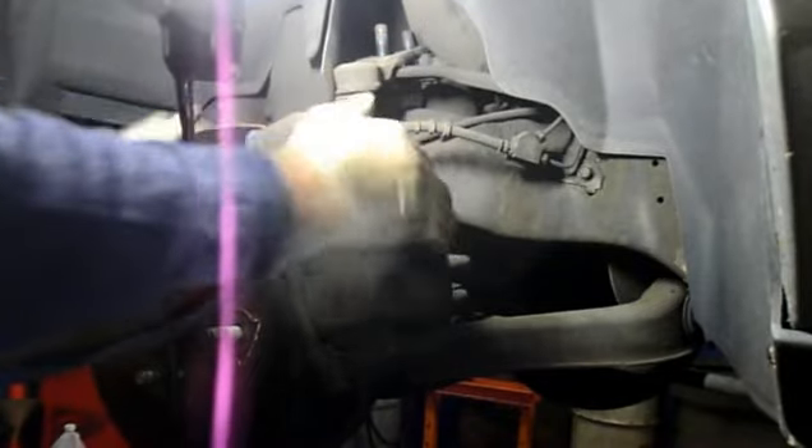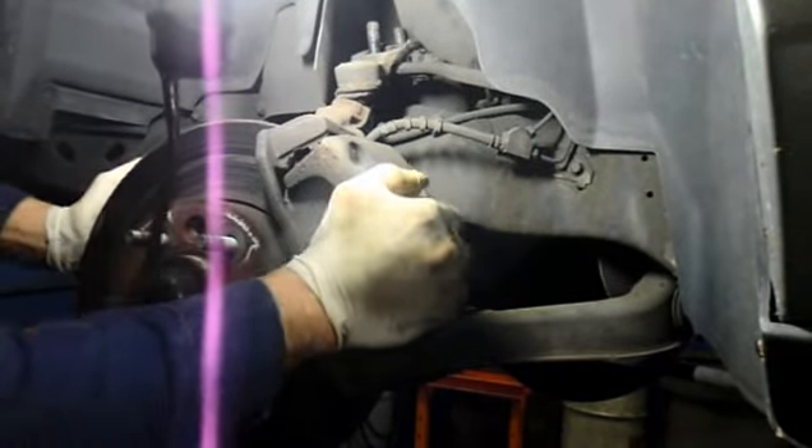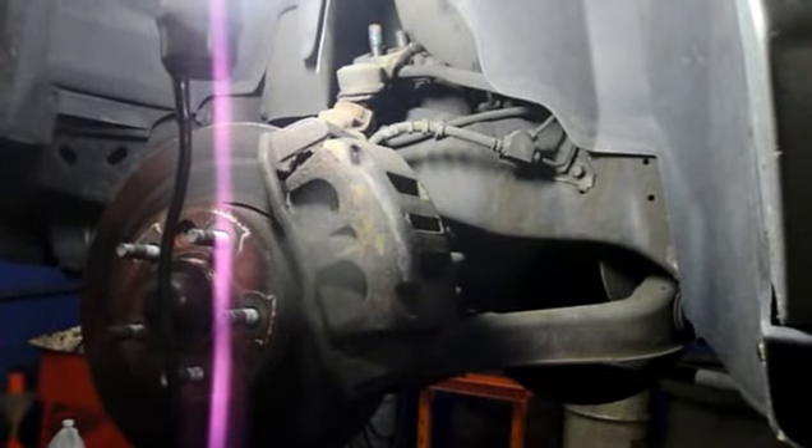A lot of times the joint gets stuck in there and you can't get it out. From age, it gets very rusty and you can't get the joint to come out. So what we're going to do is — right underneath here there's a little slot — we're going to get in there with a chisel and open it up a little bit just so we can get it to come out. You put the chisel up in there right in between, and tap it a couple times and it opens up.